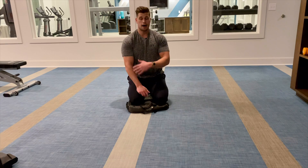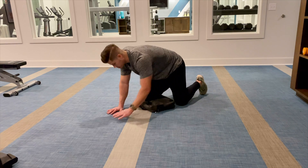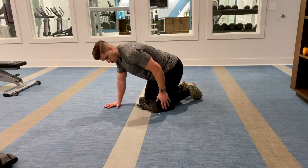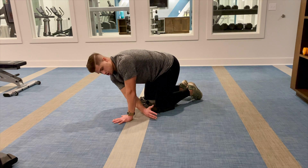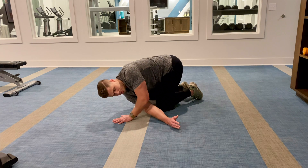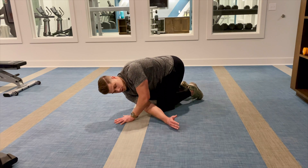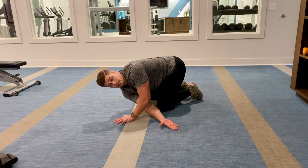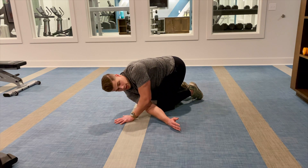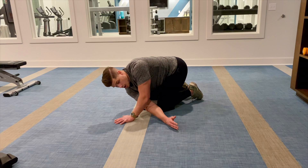Now let's look at the posterior shoulder. I'm going to stay in my quadruped position — four points on the ground. Use a pad so you're not worried about your kneecaps on the ground. I want you to reach one arm through — I'm stretching my right side. Straighten out that elbow and find a stretch. You may have to push through your other hand a little bit. Press the back of your hand into the ground, create tension, and then pull away from that hand but don't let it move. It's a fixed point, and I'm trying to pull my right shoulder away from that fixed point.